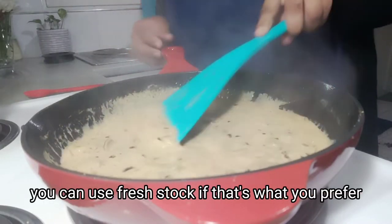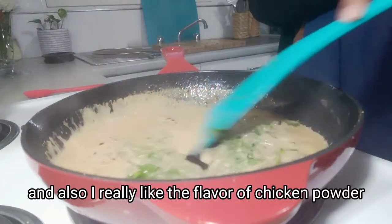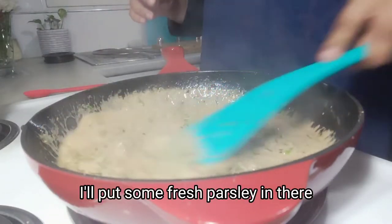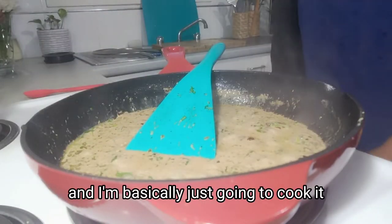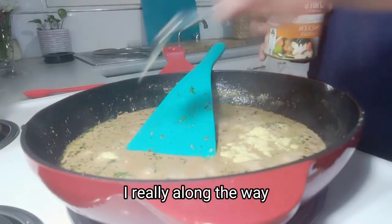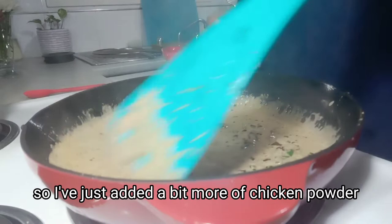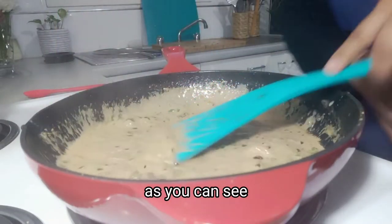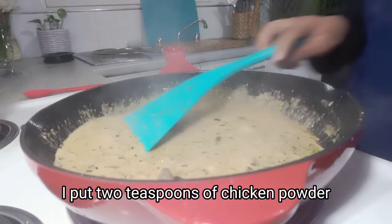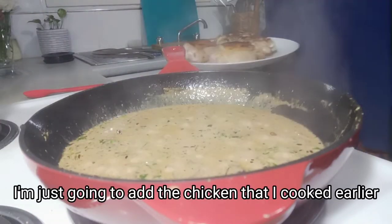You can use fresh stock if you prefer, but I didn't have it and I really like the flavor of chicken powder. I'll put some fresh parsley in there and cook it for a little bit until it's ready, continuing to check the salt and pepper along the way. I added a bit more chicken powder because I felt the flavors were a bit low — so in total, two teaspoons of chicken powder and salt and pepper to taste.